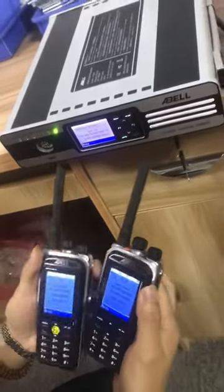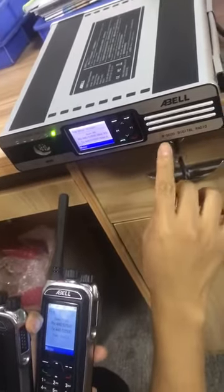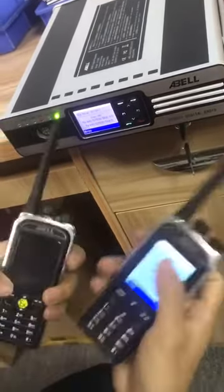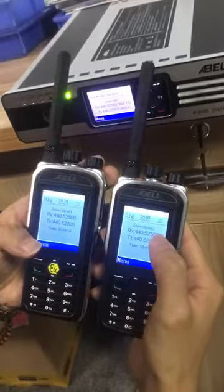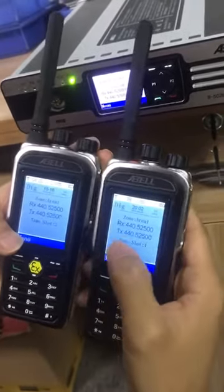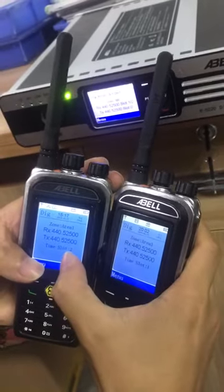Here is our newly single frequency repeater R50. I demonstrate our two portable radios with display — one is on slot one, the other one is slot two. Their frequency is the same.